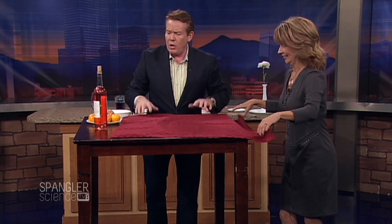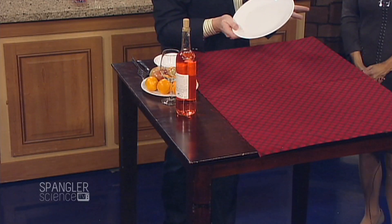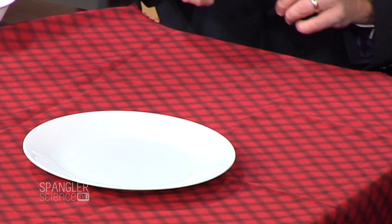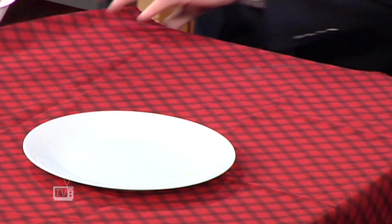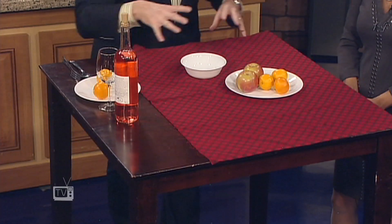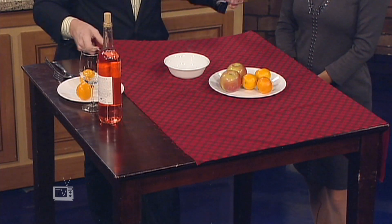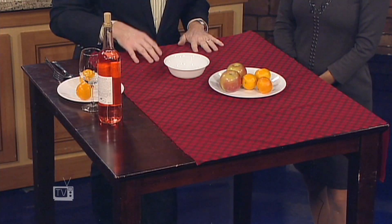The second thing to be aware of: you've got to have some mass to the dinnerware. You don't want to use plasticware — you have to use the real stuff. You also want to add mass on the plate, because that adds inertia. As we increase the mass, we increase the inertia. Let's go ahead and set the table.